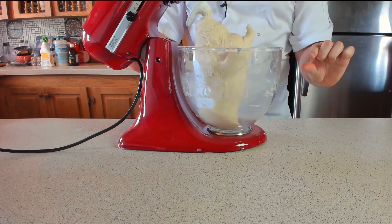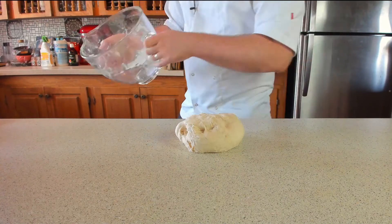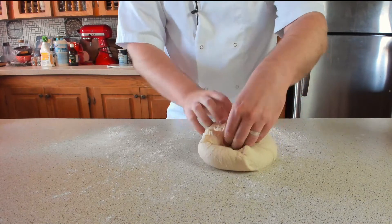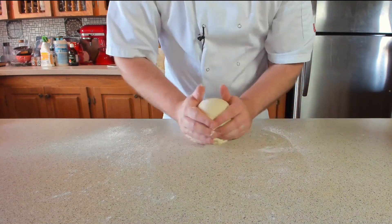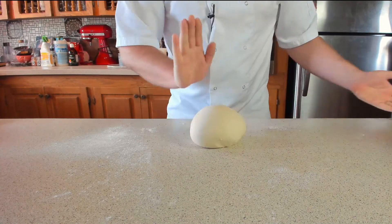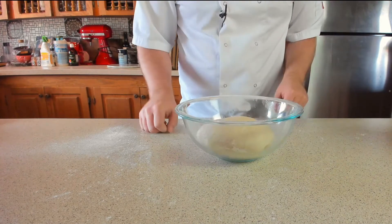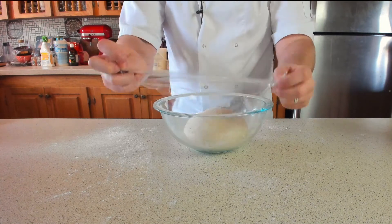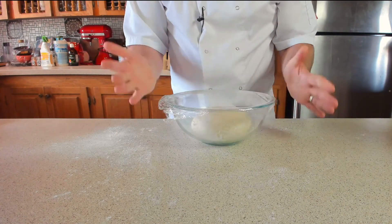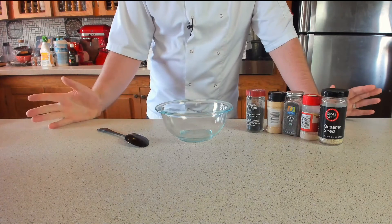Once the dough is nice and smooth, it will be a little smidge tacky. Carefully take it out of the bowl, lightly dust with a small amount of flour, folding it up into a nice little ball. Gently pull it all together, cradle it in your hands, then carefully plop it into the bowl. Lightly dust with flour and cover with cling film, allowing it to proof somewhere warm until it's doubled in size, which should take about two hours.